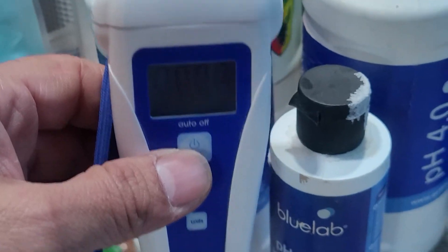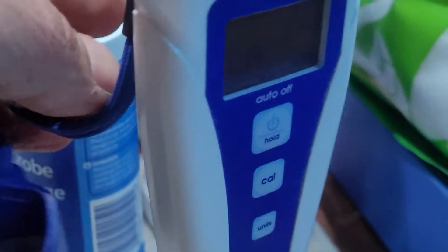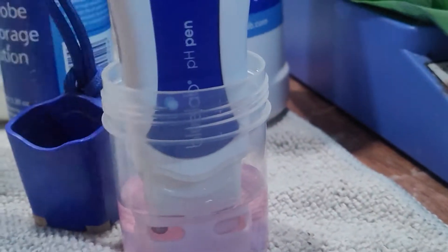In between dunking — in between the 7 and the 4 — you want to make sure it's clean. Just rinse it off in tap water. You don't ever want to use RO water in this guy. This here is the second solution we're using — number 4. Same thing: hold the button, calibrate it, and make sure you're leaving it in there soaking.